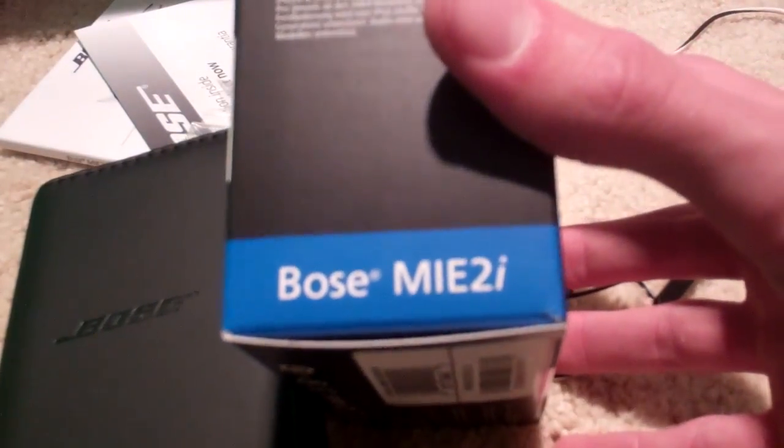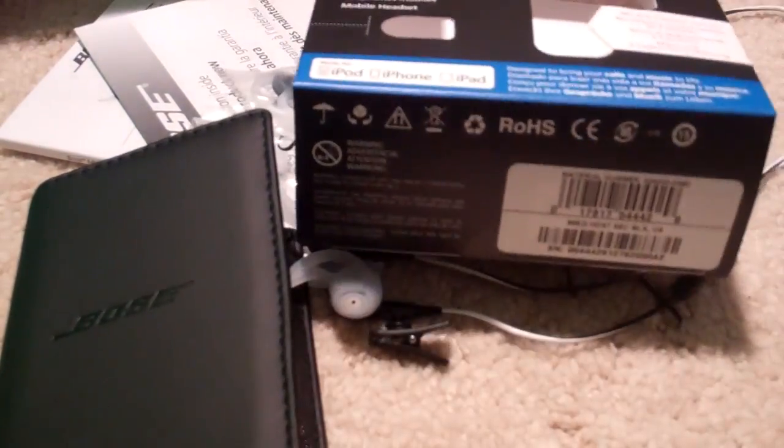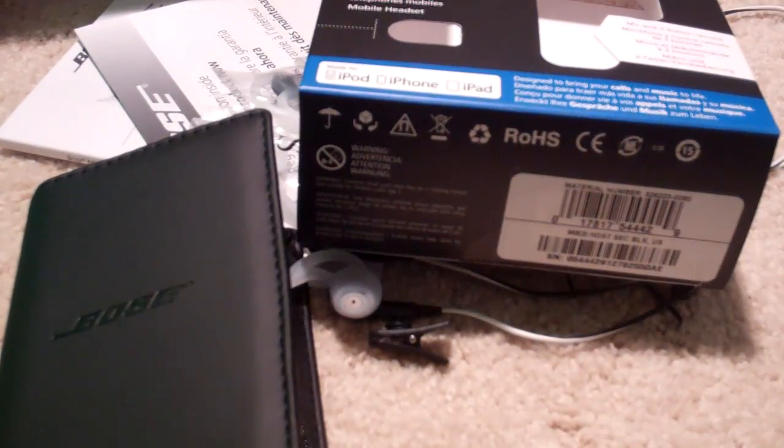The Bose MIE2i's are $129. You can get them at the Apple Store, Best Buy, Bose.com — pretty much anywhere you can buy stuff online. I will use these for several days or weeks and definitely make a review. Thanks for watching; leave some comments down below. Check out our site, techinform.us, and my Twitter, twitter.com/JamesRSchultz. Subscribe if you like this stuff — I'll talk to you guys tomorrow. Bye-bye.